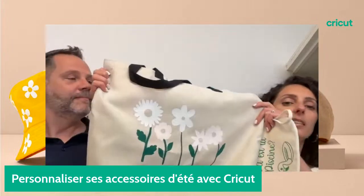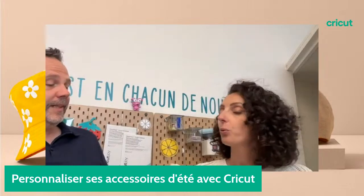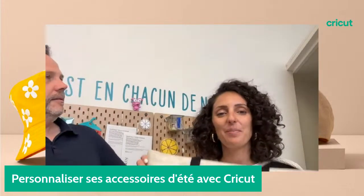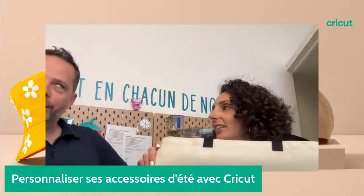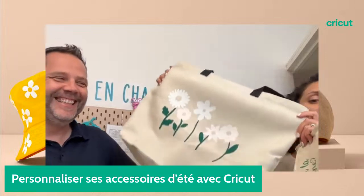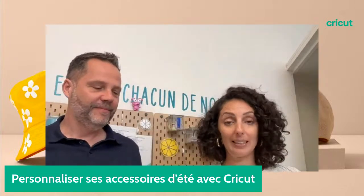Celui-ci a été réalisé avec le thermocollant qui réagit aux UV. Il n'y a pas de soleil ici, on ne peut pas vous montrer. Il fait très beau dehors. Il change de couleur avec les UV, c'est très sympa.